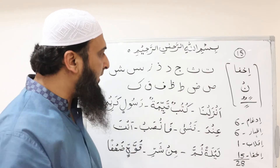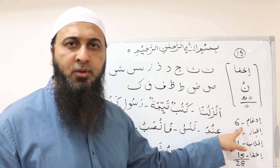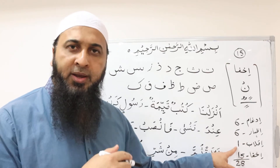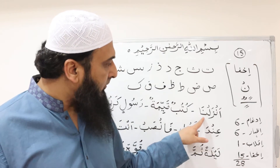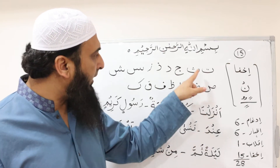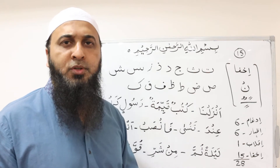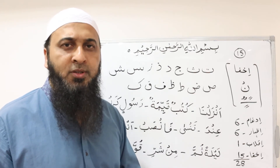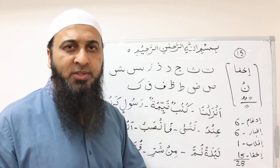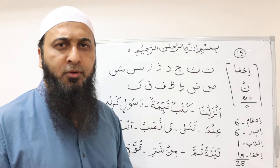Looking at the letters shown here — in إدغام we merge نون ساكن و تنوين, in إظهار we do not merge, and in إقلاب we turn ب into م. Whereas in إخفاء, we hide the sound of نون ساكن و تنوين behind these 15 letters. It is basically called a soft غنّة — a soft nasal sound. It will be nasal, but not 100%; approximately 70–80% of غنّة.